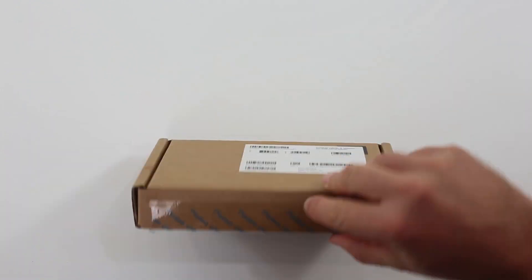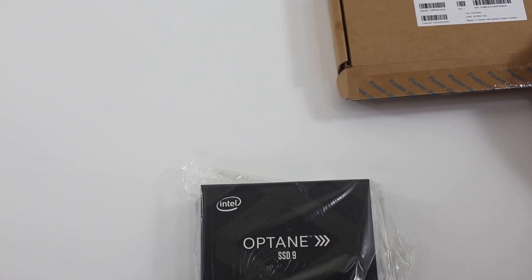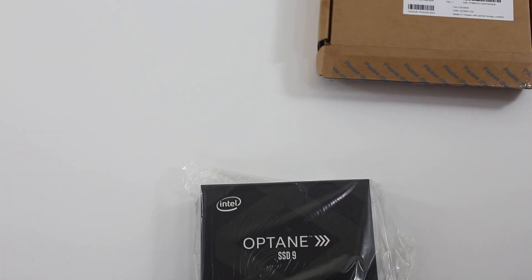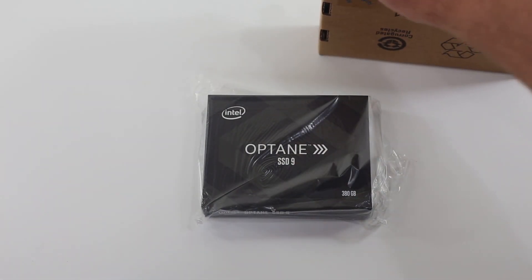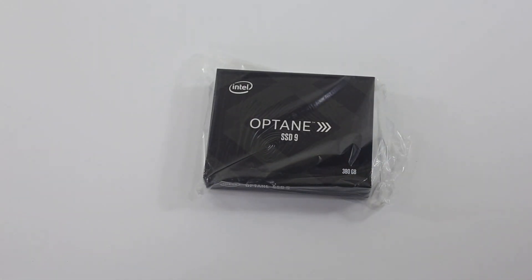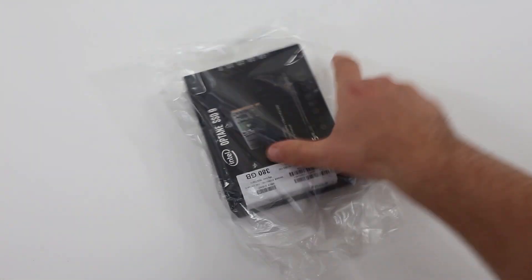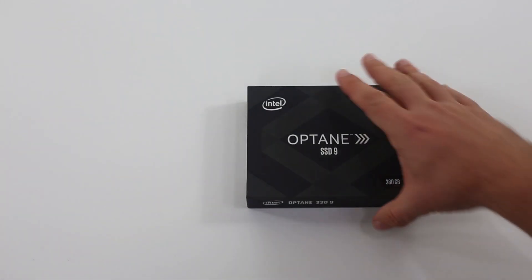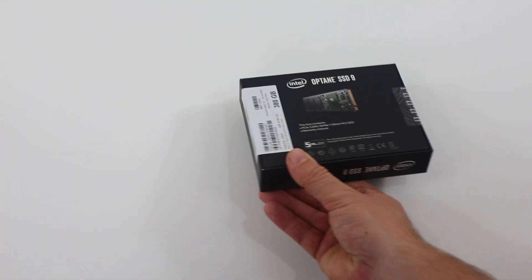Our SSD came in the kind of normal brown box that Intel ships a lot of its SSDs in. You have to remove that box, and then inside you'll see the Intel Optane SSD retail packaging, which has some plastic wrap on it. You have to do a little exercise just to get to something that looks nice. It's good for shipping, but it's kind of a pain to open up.